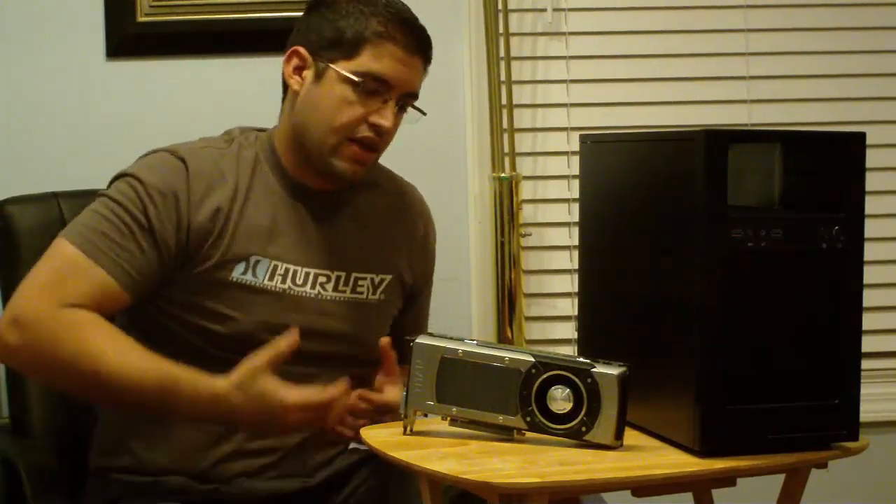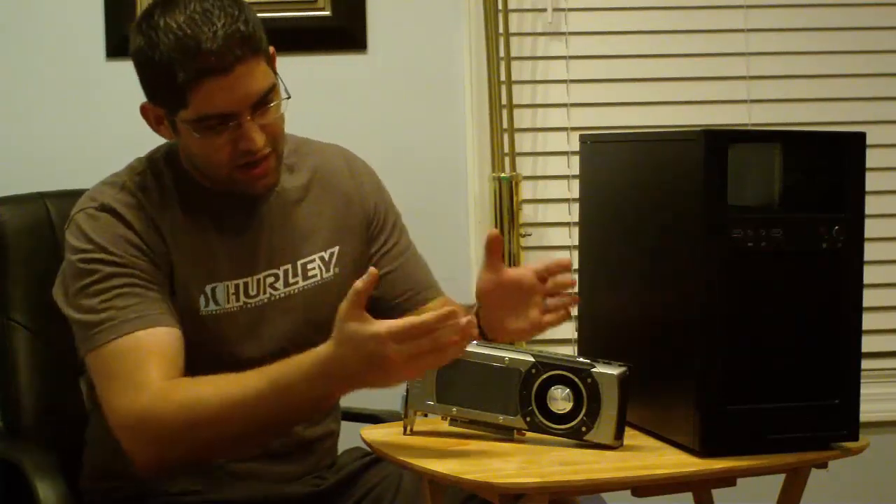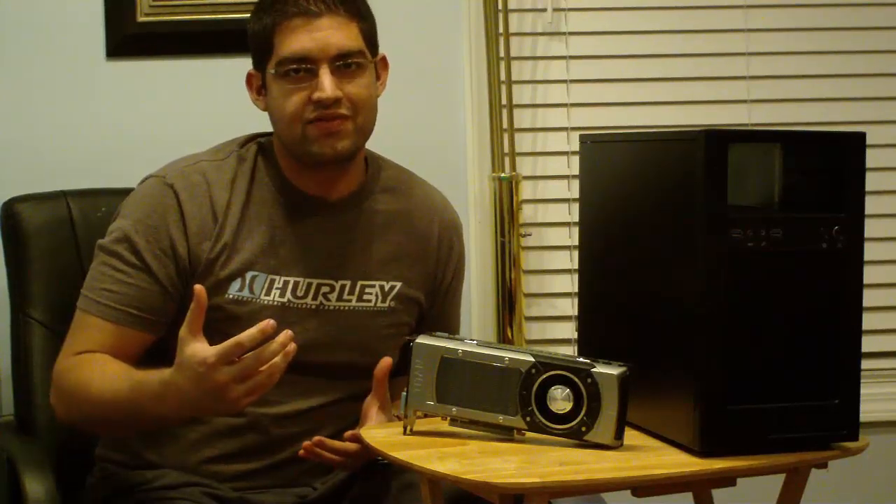Anyways guys, this was a quick video just to give you an update on what I've been doing. I've been busy with family and work. I just wanted to show you the stunning card real quick. So stay tuned for some new videos — PowerGPU is back. I'll be doing a lot of videos for you guys. Alright, see you later guys, PowerGPU signing out.